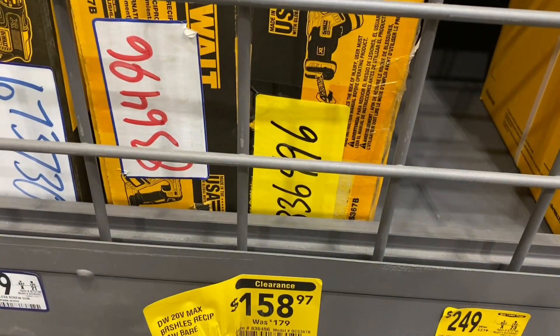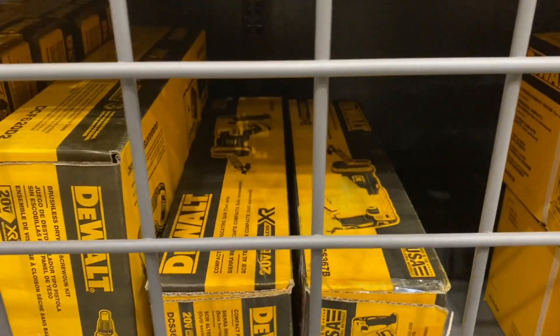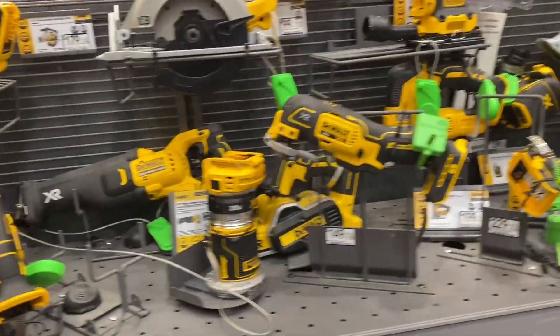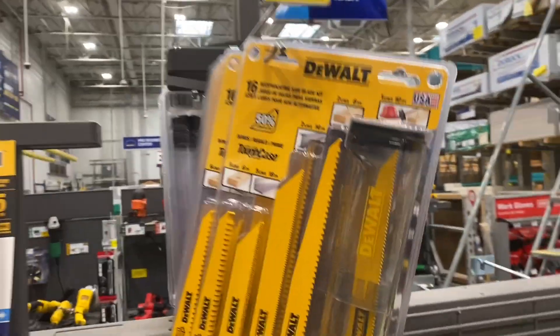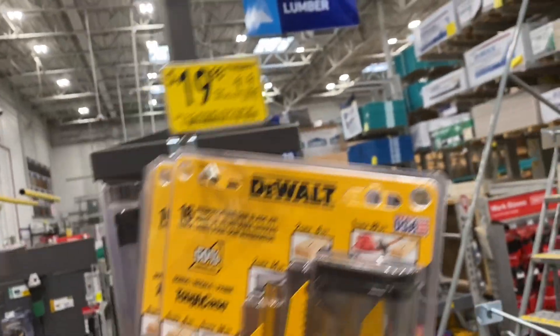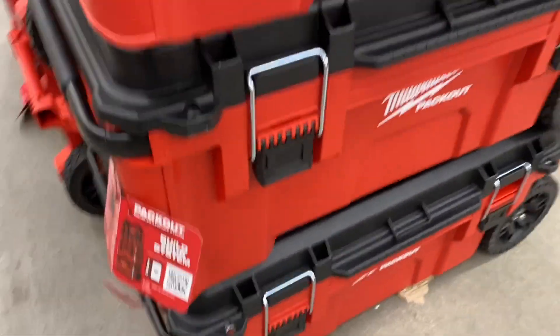They've also got a reciprocating saw for $158, down from $179 — not too much saving but it's $20 off. And the reciprocating saw blades, $19.98 from $29.98, 16 pieces. Now I'm over here at Home Depot.